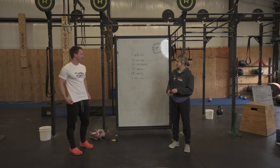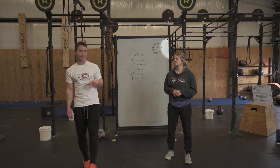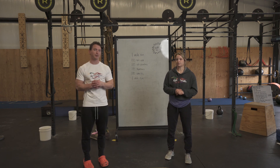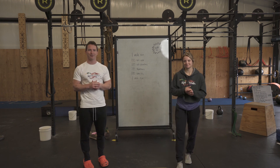Pace yourselves, have fun with it. Let us know how it goes — we really want to see your time comparison, especially if you did that last one a few weeks ago. We actually sped our time up on this even though it's more movements and a longer workout. See you guys tomorrow. Bye.